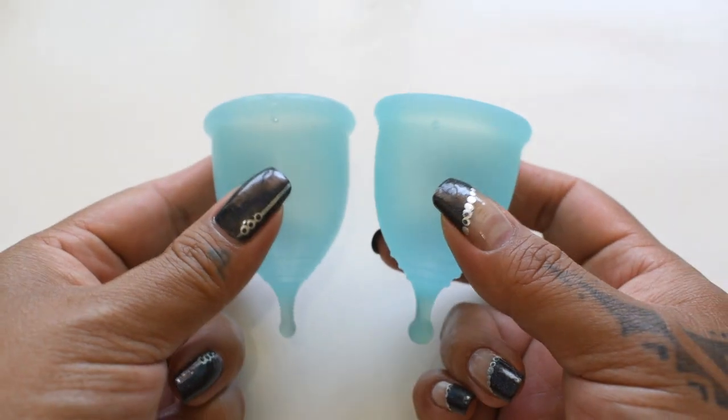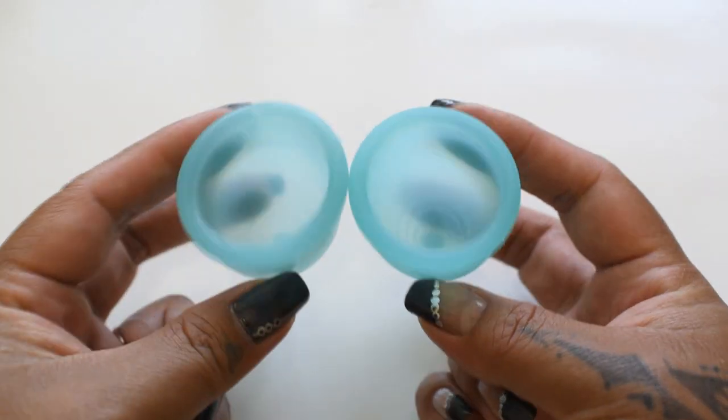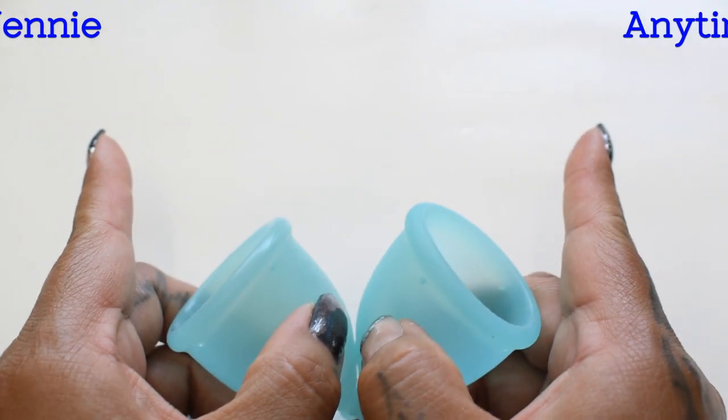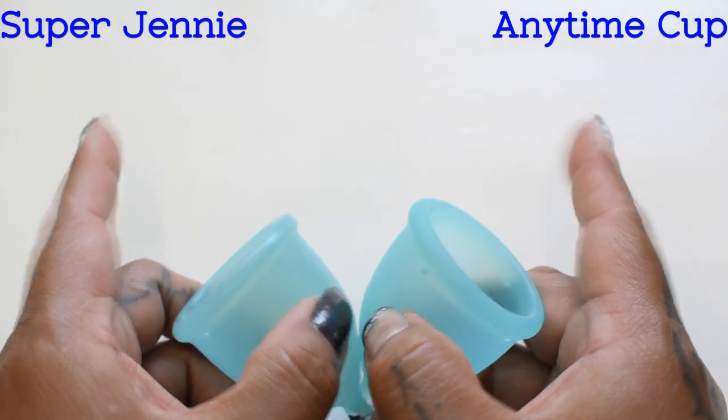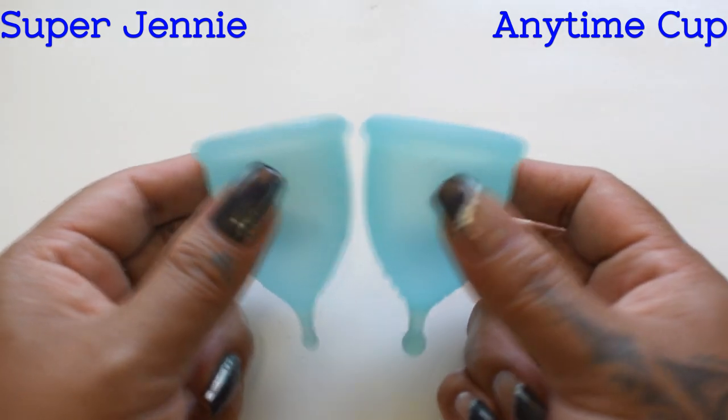I'm going to place both of these cups in the palms of my hands, give them a squish, swap hands, give them a squish again, and then compare the rims. I'm going to leave the names of each of these cups on screen because they're the same color and will be easily mistaken.